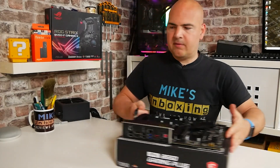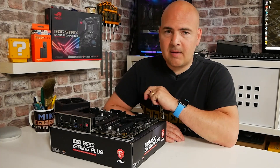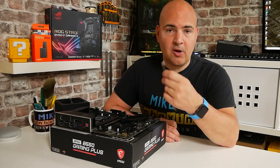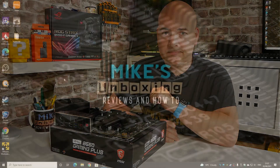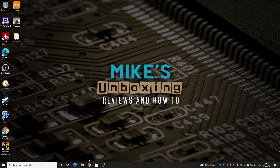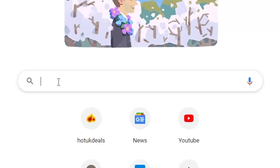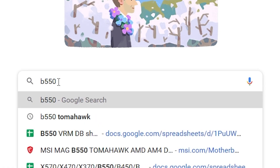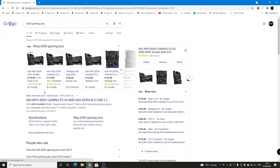We'll get that side of it ready first of all, and now we need to start looking at the BIOS itself. So let's head over to the MSI website and download the BIOS. I'll show you how to format the disk and prepare it ready to flash your BIOS. The first thing we want to do is open up a web page and go to the MSI website for this board — just type in B550 Gaming Plus and go to the MSI website.